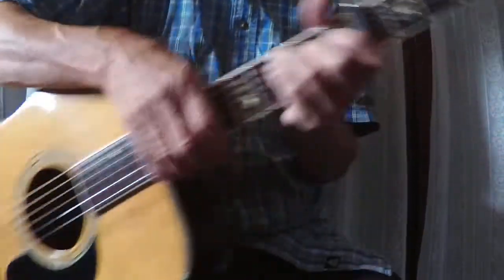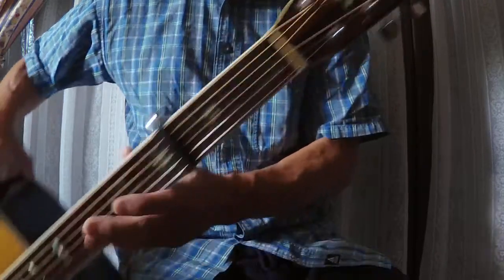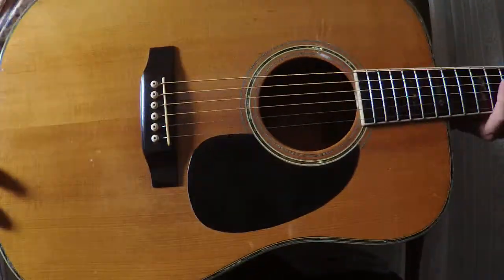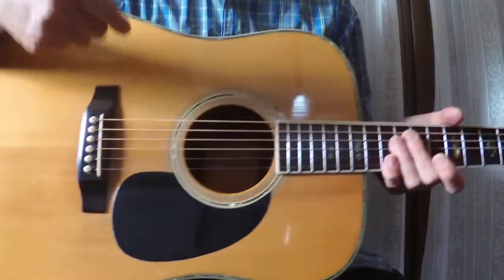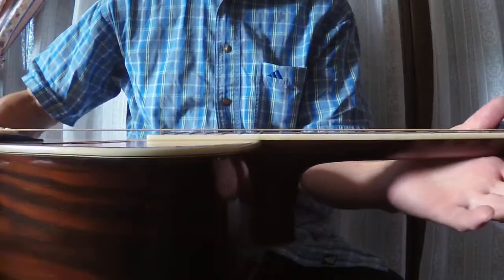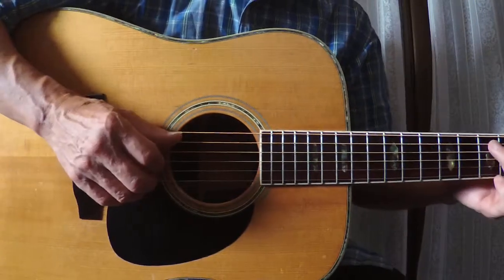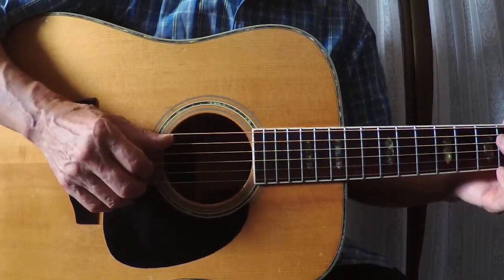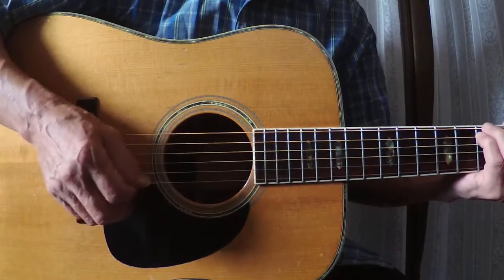It's a made in Japan handcrafted Aria W50D. It's a three-piece jacaranda on the back, inside, and solid spruce top. It's got nice beautiful low action. And this guitar is from the 1970s by Matsumoku from Nagano. Made in Japan.